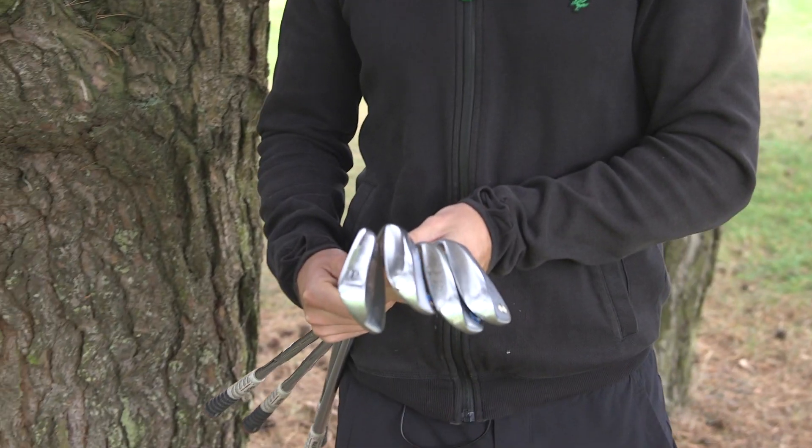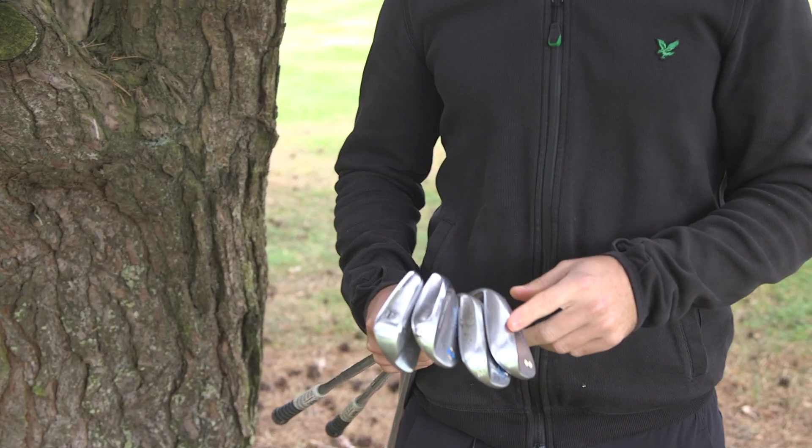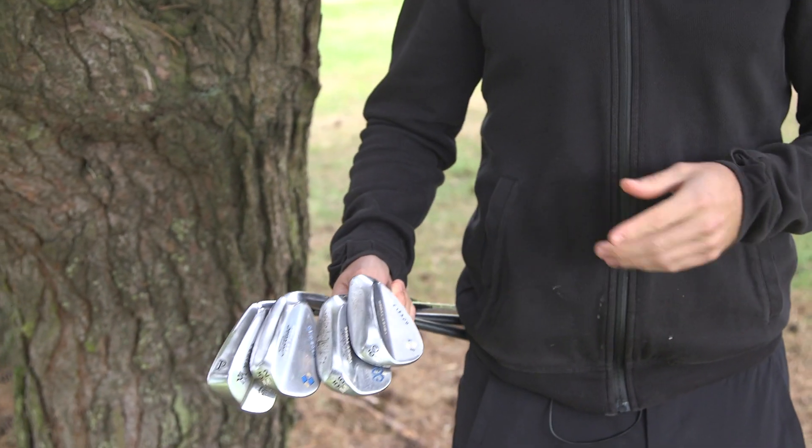The best way to start is by selecting your wedges. In my bag I carry four wedges: a pitching wedge, a 52, a 56, and a 60. That's not necessarily what you need to do, but I would certainly recommend at least having three.